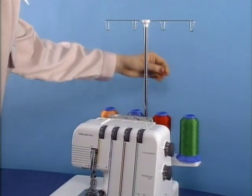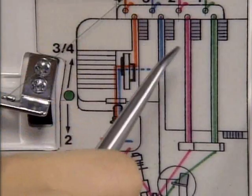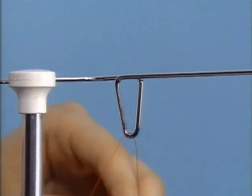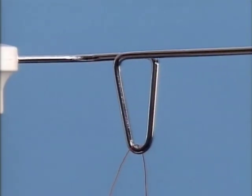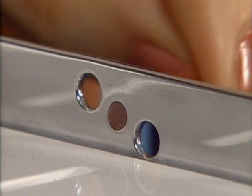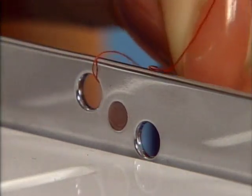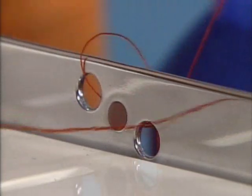Now, taking the thread from the second from the right spool pin, follow the red threading diagram. Draw the thread through the hole on the thread guide bar from back to front. Insert the thread through the left hole on the thread guide plate from back to front, then over the top and back through the right hole.